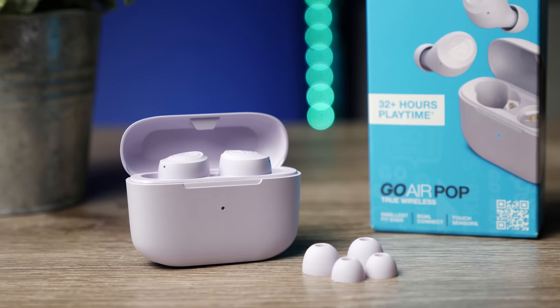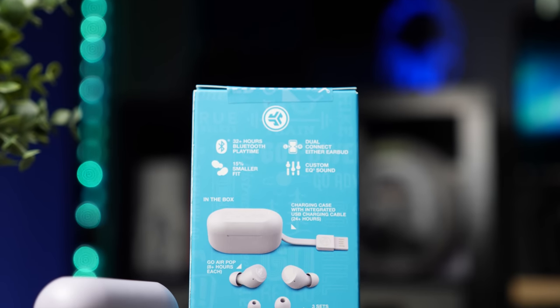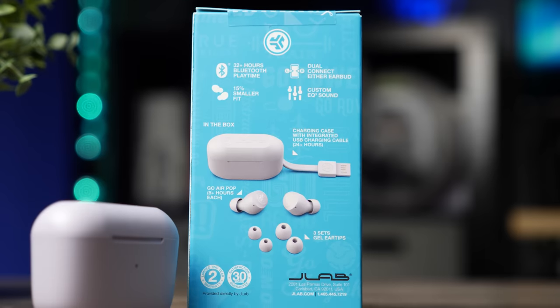The big kicker here is all the other features, the battery life, and everything you're getting in this price range. The Go Air Pop gives you a lot more battery life, three EQ options, and I'm a huge fan of the charging cable built into the case — so much more convenient. Yes, it would be even more convenient with wireless charging, but this is $20 and I know where to curb my expectations. If you're shopping on a budget, worried your kid may lose them, or you might drop them at the gym, this is where this pair comes in. JLab knows their market and they've sold a ton of earbuds based on value alone, and they're doing it again with the Go Air Pop.